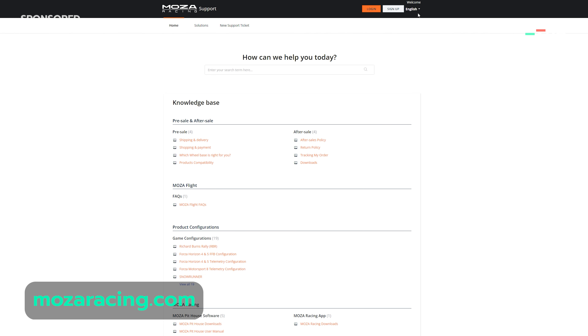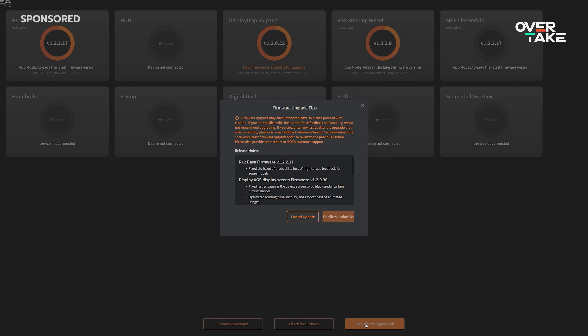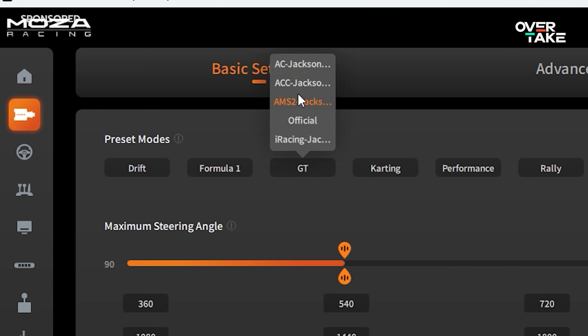To set up your Vision GS, you will need the Moza Pithouse software, which can be downloaded from the Moza website. You can also use the software to update the firmware of your products. The first tab right under Home is the Wheelbase settings. In my example today, we are using the R12 base for driving, for which there are also some presets. If we move the mouse over GT, for example, we see presets for AC, ACC, iRacing, and AMS2. I can say that I really like the ACC and iRacing setups right out of the box for most of the cars I drive — it's a good starting point. Next to each setting there is a small exclamation mark that explains it with the help text.